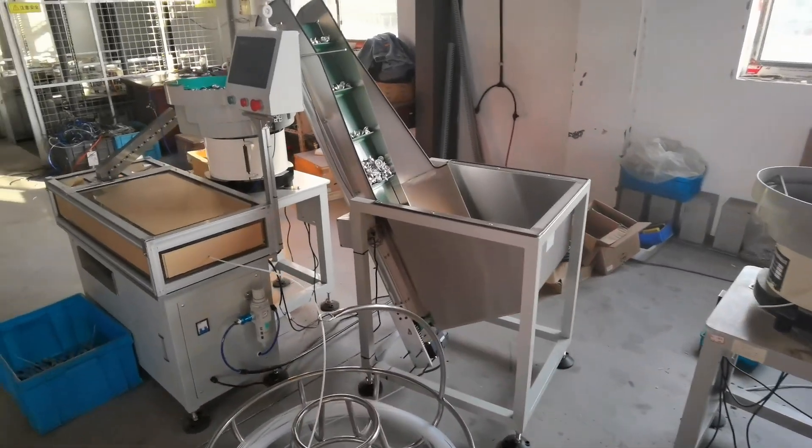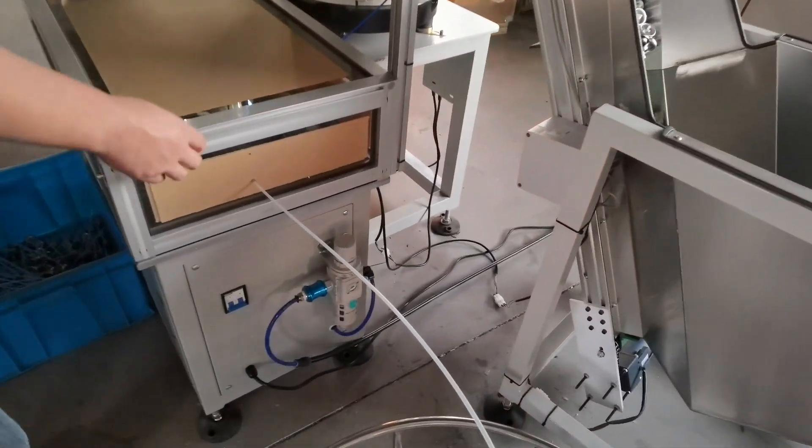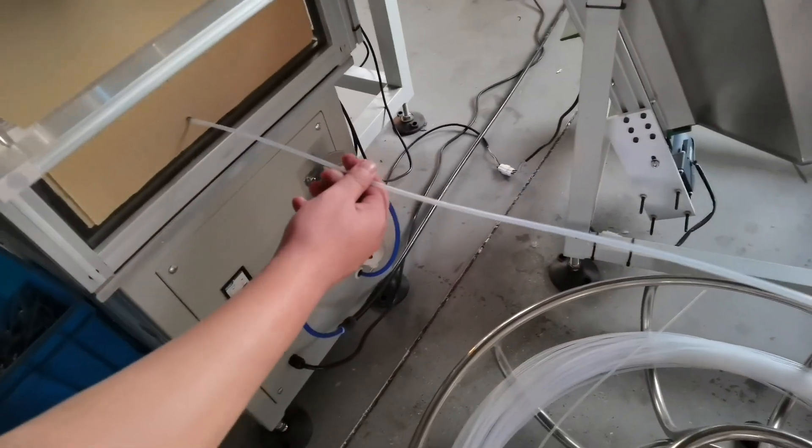This is our deep tube fitting machine for the aerosol valve. Let's do it from the beginning.